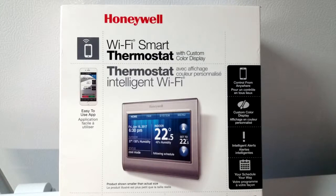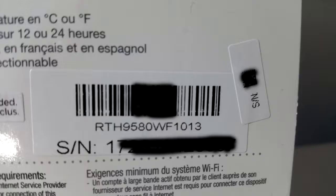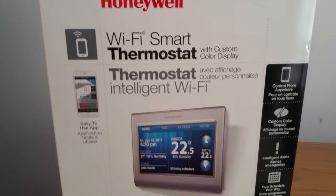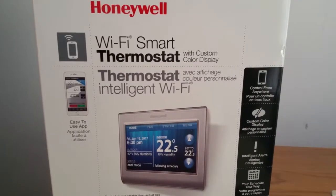Hi there. This is how I install my new Wi-Fi Smart Thermostat, Honeywell Model RTH9580. This thermostat needs a C wire to supply power to the thermostat. Without that C wire, this model would not work.